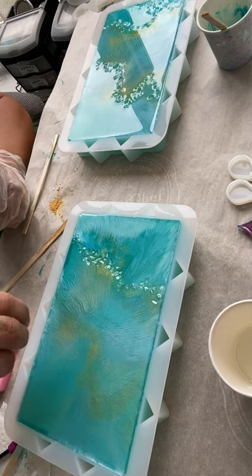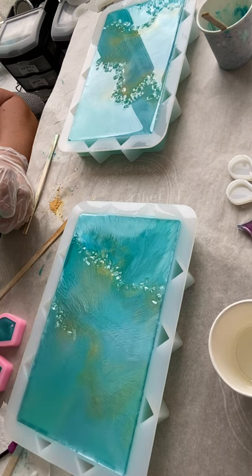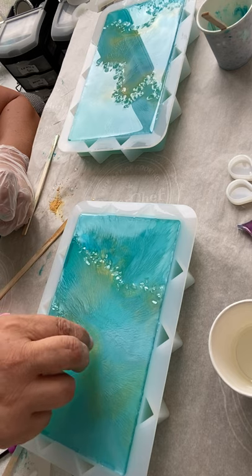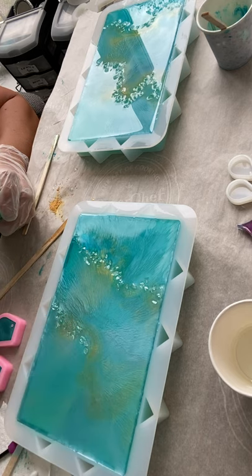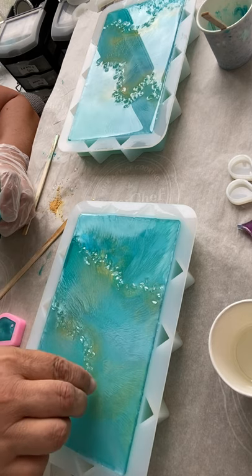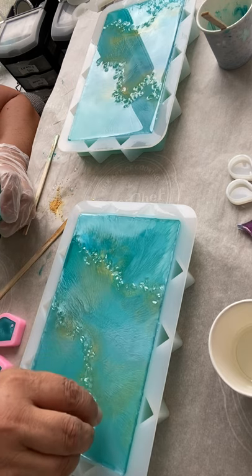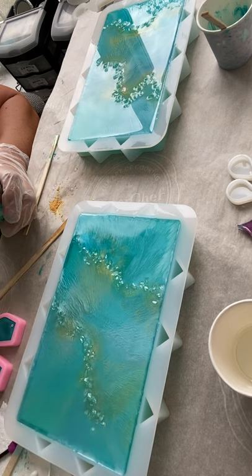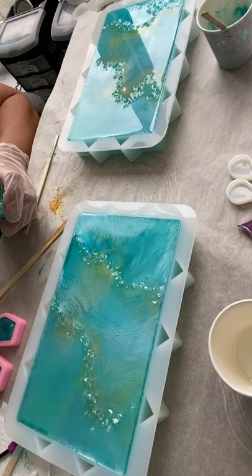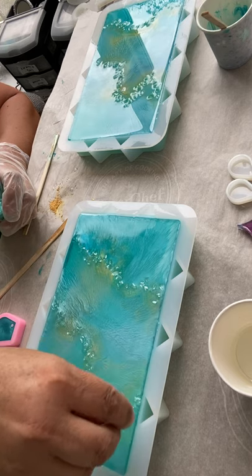I'm going to do a line over here. I might do another line of glitter. Yeah, that should do it. The important thing about resin and creating is just go with it. Try not to structure too much of a pattern.